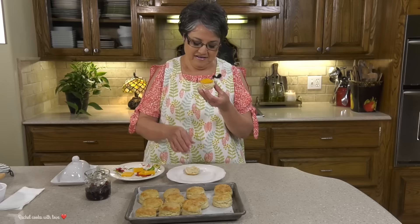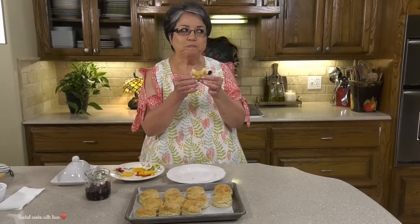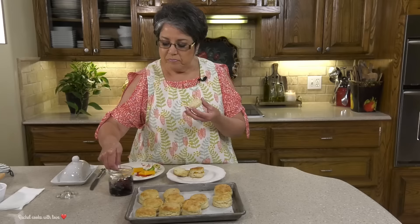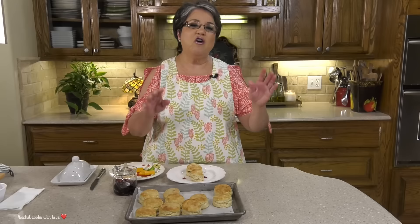Look at how pretty these are! I'm gonna put a slice of cheese right here and enjoy it just like this. Now it's time for the taste test. They're nice and hot — I could eat these all by myself.